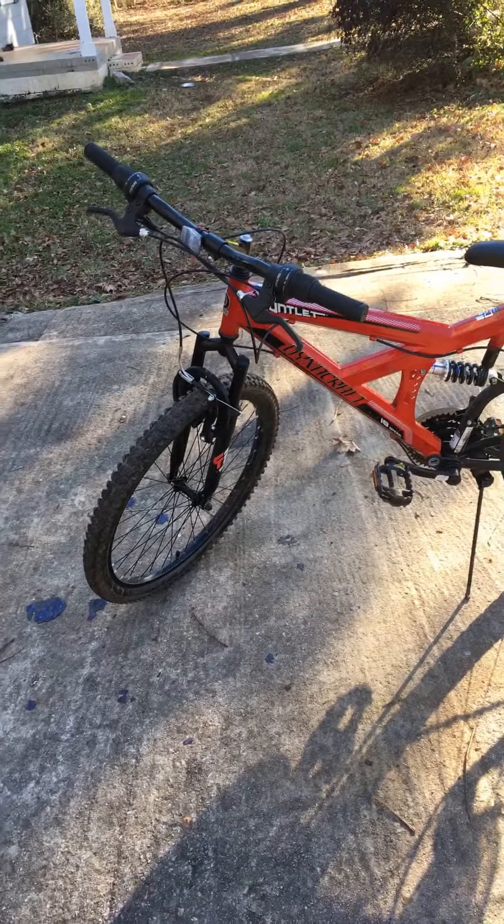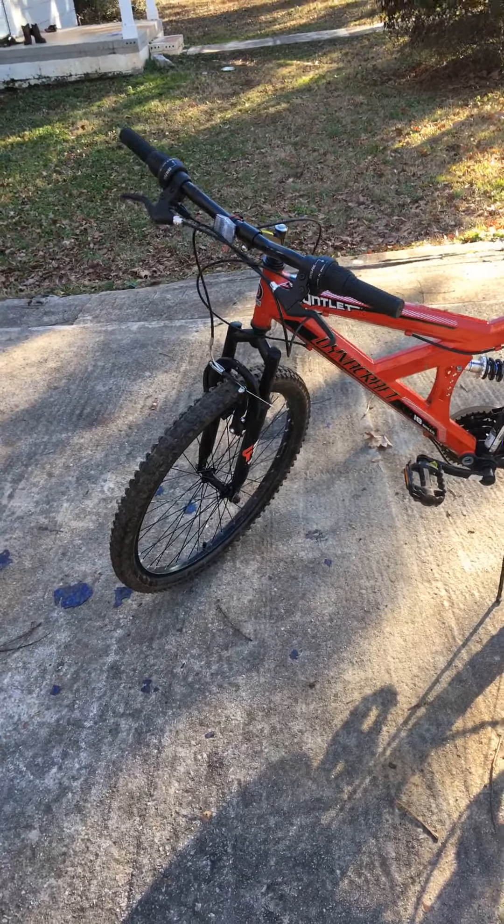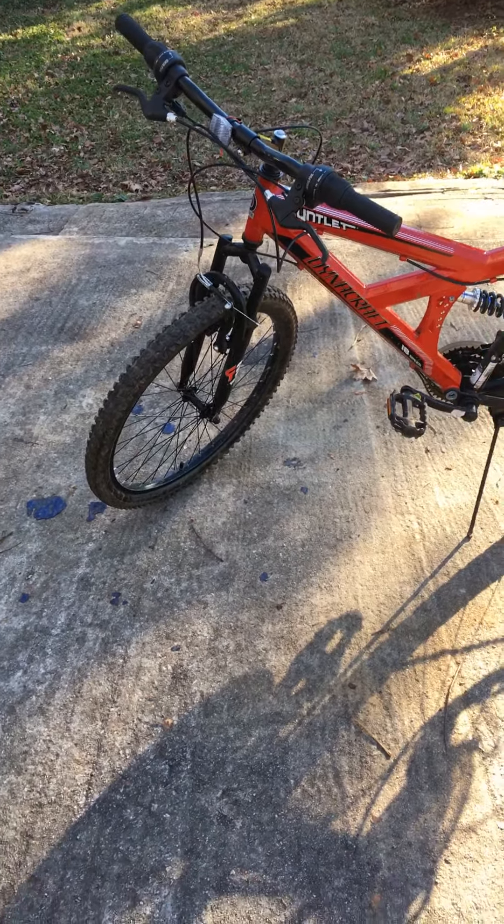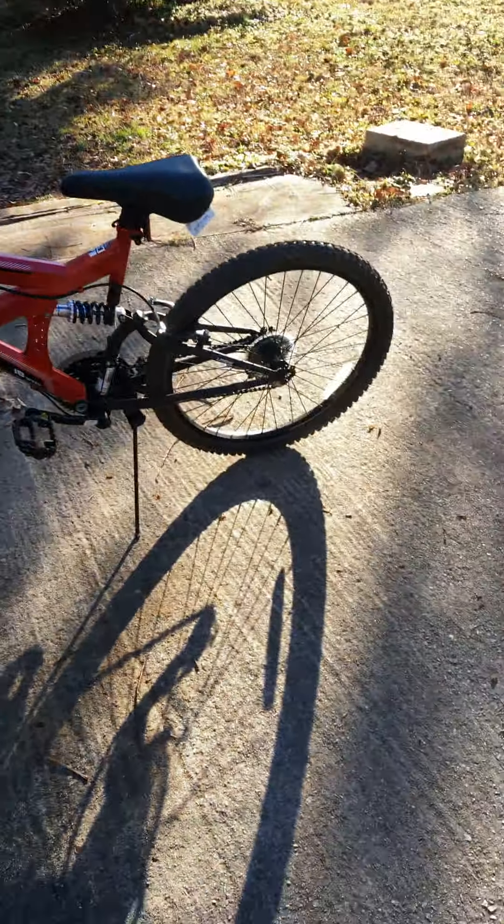Hey everybody, Bob Ross here. I was just going to make a new YouTube video today because I just want to do a video on my bicycle. So, let's hop into it.